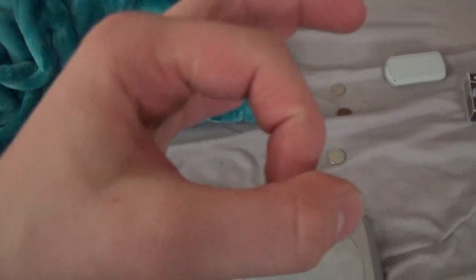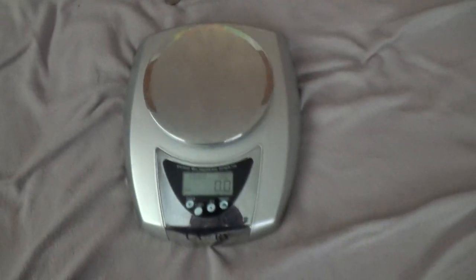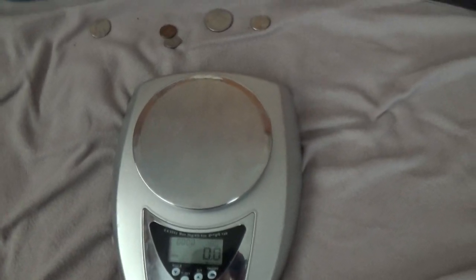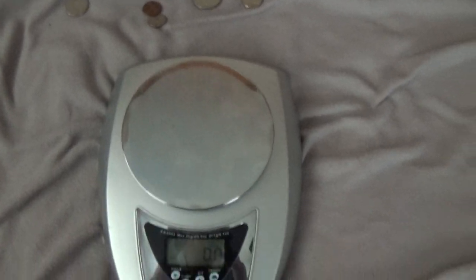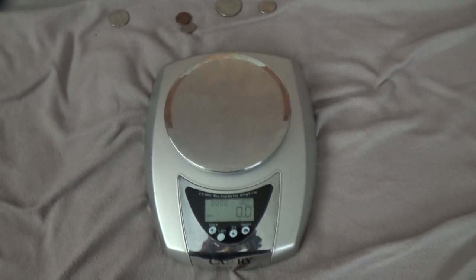Now, of course, there are more coins than just that. You also have those gold $1 coins, you have older coins. But we're not going to do those — we're just going to do the basics. Hopefully I helped you out. I hope to see you again on another How Much Does It Weigh episode. That is how much US coins weigh.